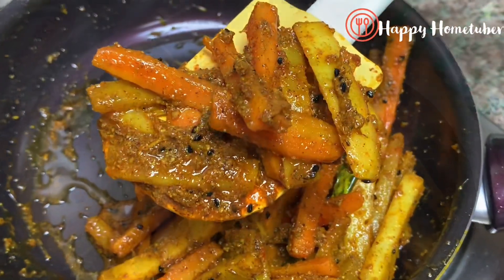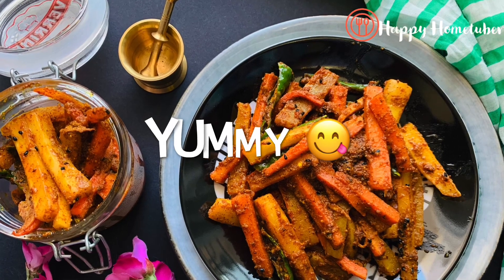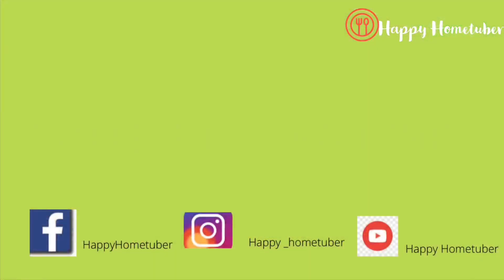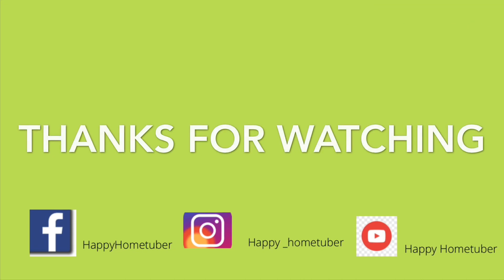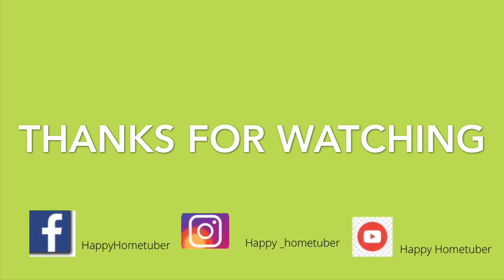The instant pickle is ready! You can eat it right away and it is really yummy. Do try this recipe! If you like this video, please like, share, comment, and subscribe to my channel. Don't forget to press the bell icon for more notifications. Till then, I'll see you in the next recipe — bye!